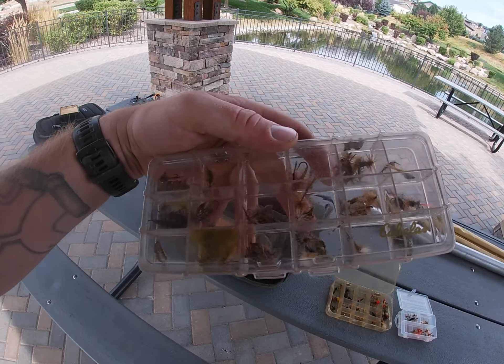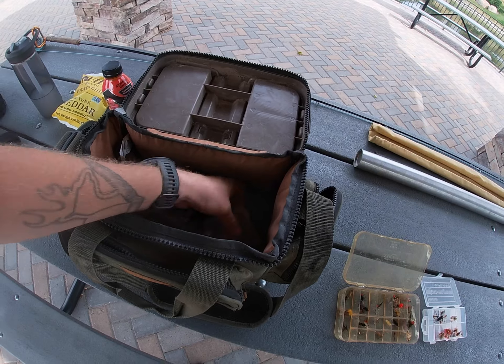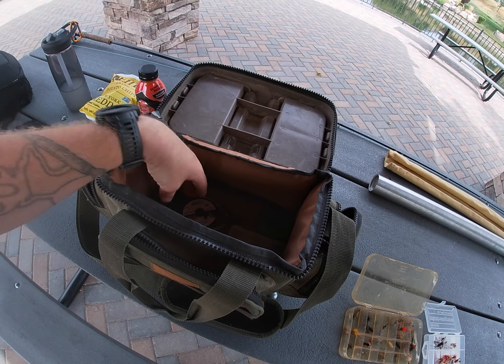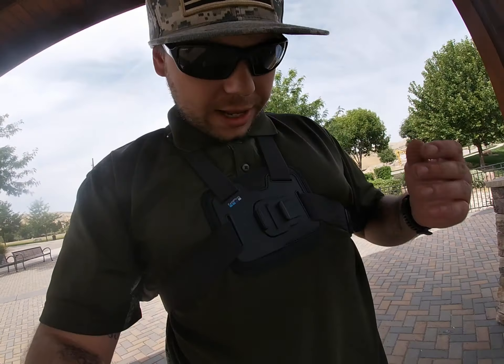And then we just got a bunch of miscellaneous stuff here — some tippet, some dry flies, and that's about it. Coming up here in a few minutes I'll get back to you and we will go out and see what we can catch. I got the chest mount here and I'm super excited. This is my first YouTube video and my first time using a GoPro camera, and I'm excited to bring you all along. We'll be back as soon as we can.